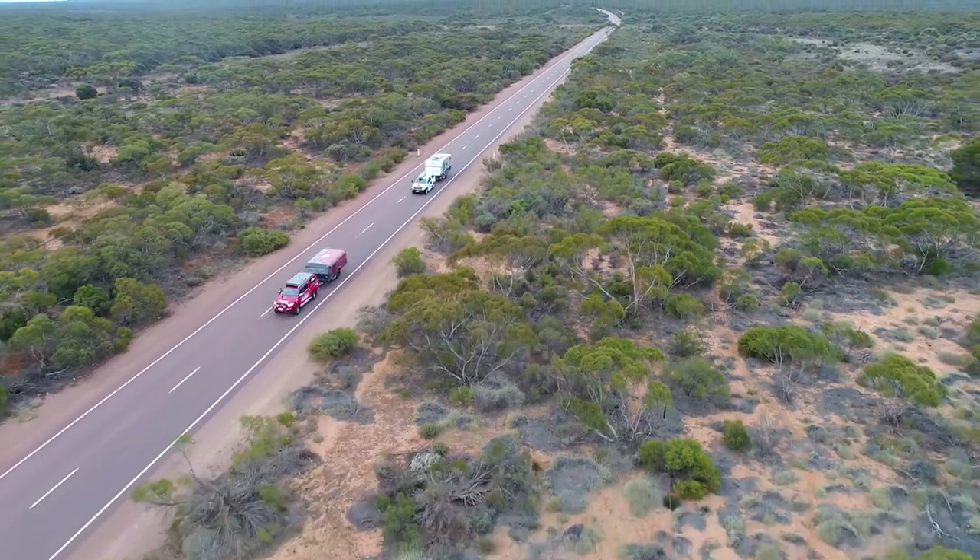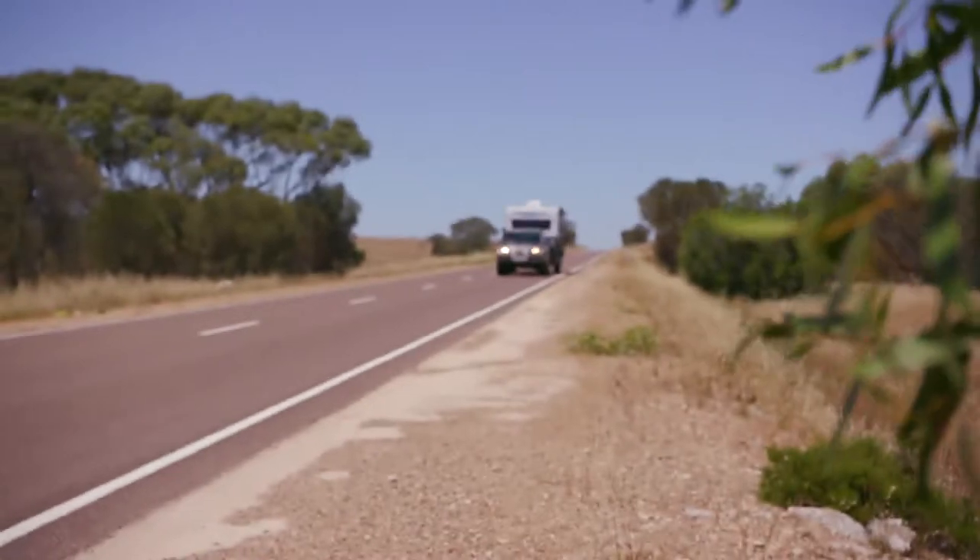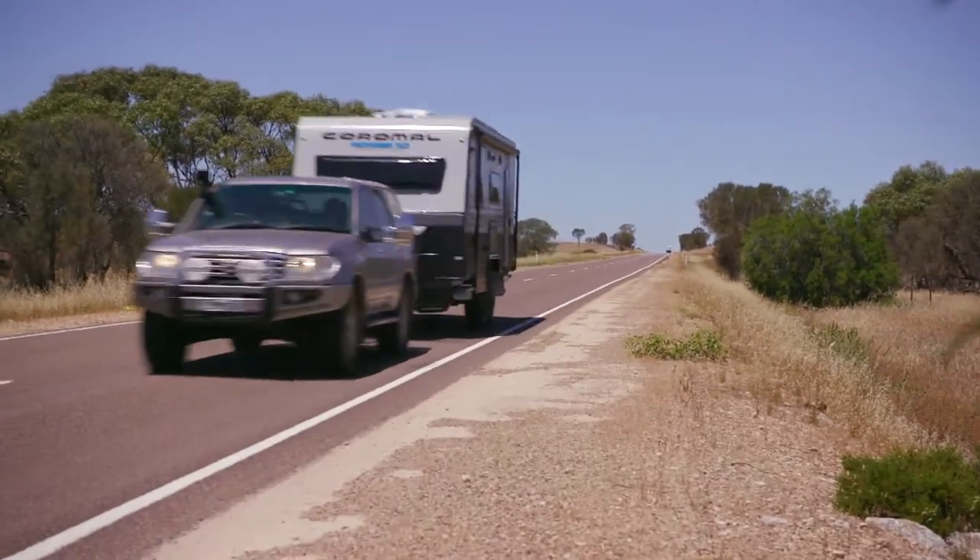Ensuring you have the correct weight for your caravan is crucial when on the road. When travelling with your van, it is important to take into consideration weight distribution and payload.